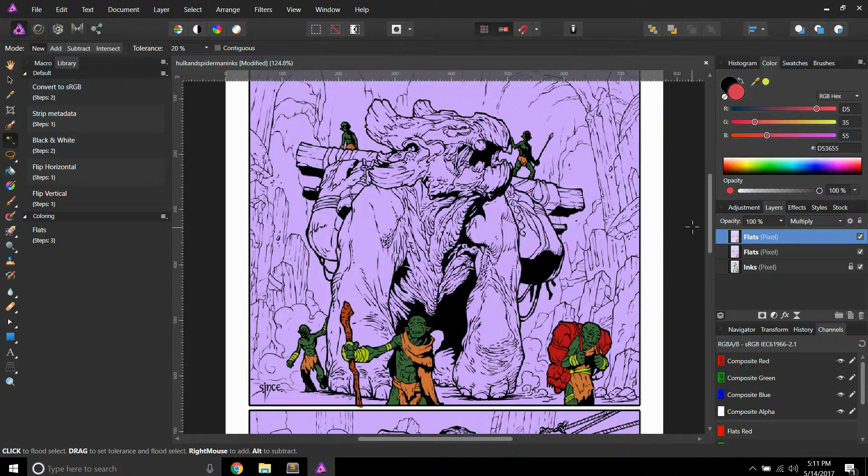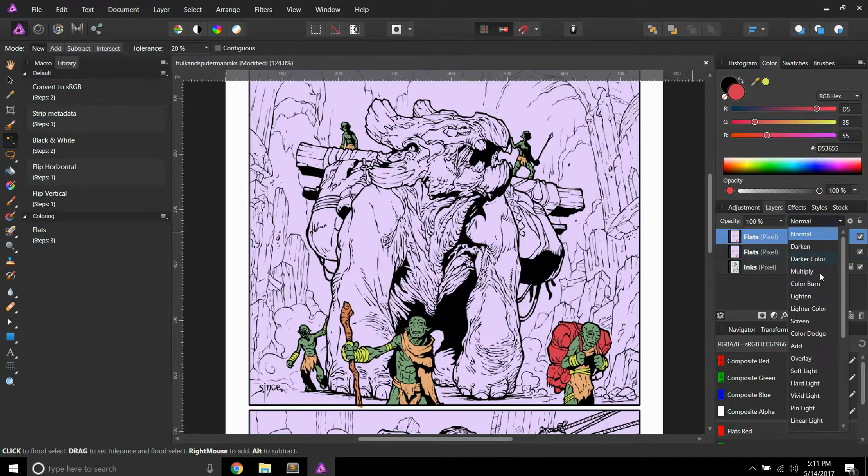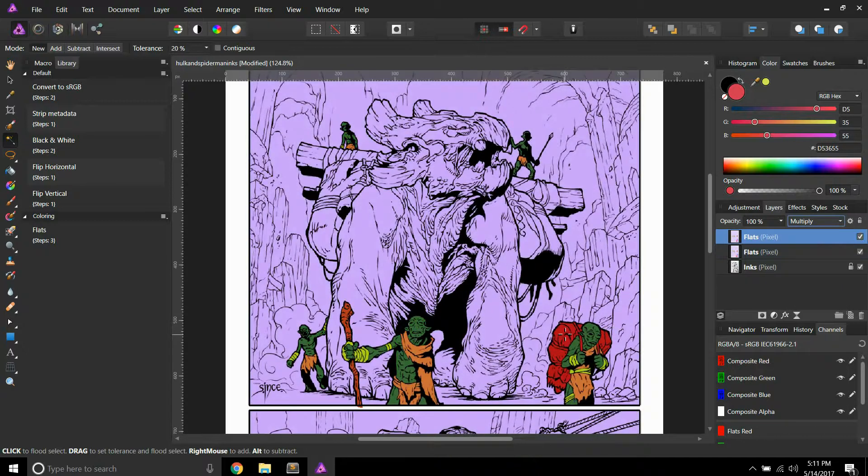I have all these little people selected, and if I just put this on normal, you'll see that I have all these flats right here. How cool is that, right? Now if I put this back on multiply and select that, it selects all these clothes. Pretty neat, right?